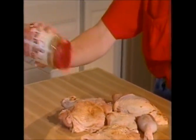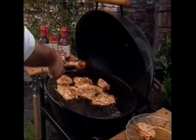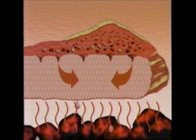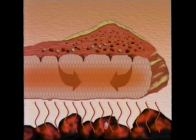First, coat the meat with Mr. Barbecue's all-natural special seasoning and place on the grill. The heat from the fire opens the pores of the meat, releasing its natural juices. The juices mix with the seasoning, tenderizing and delivering a critical flavor foundation throughout the meat.